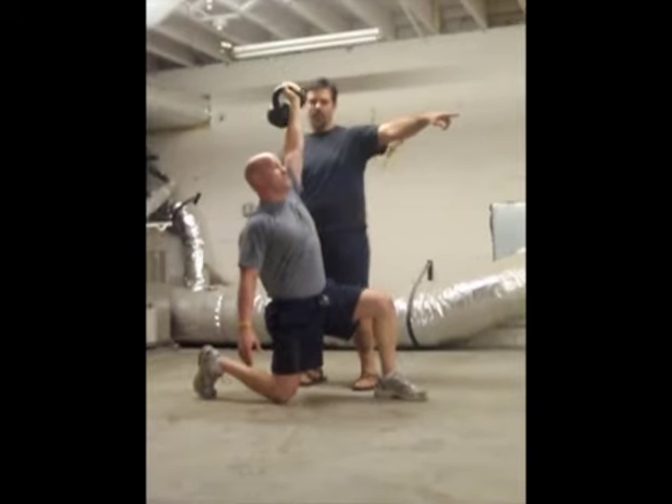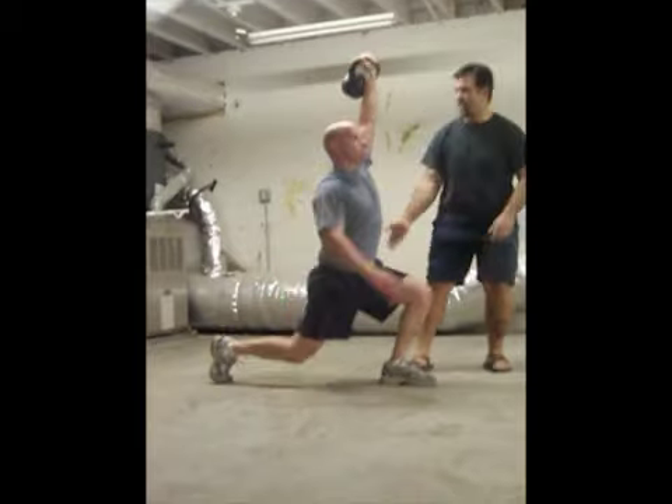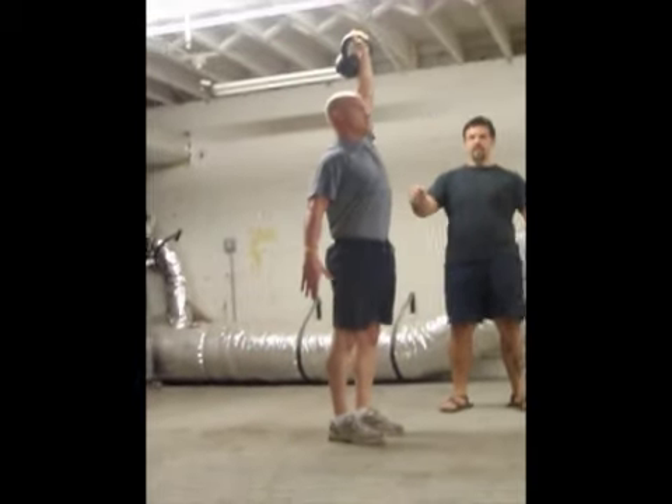At this point he's going to look straight ahead rather than at the bell. From here he's going to drive this foot into the ground using his glute, and stand up completely into a lockout.